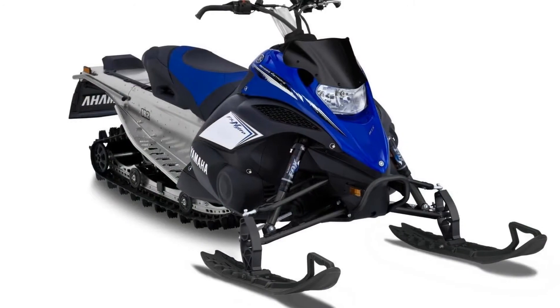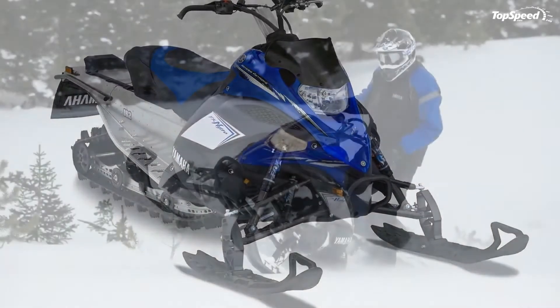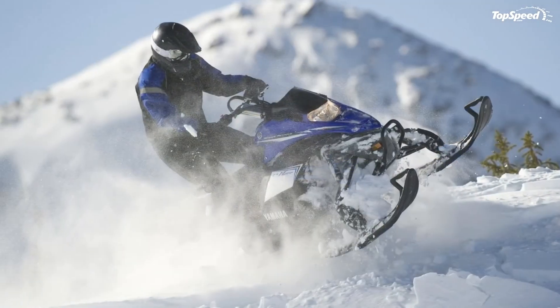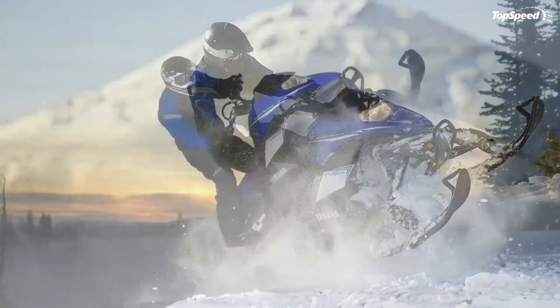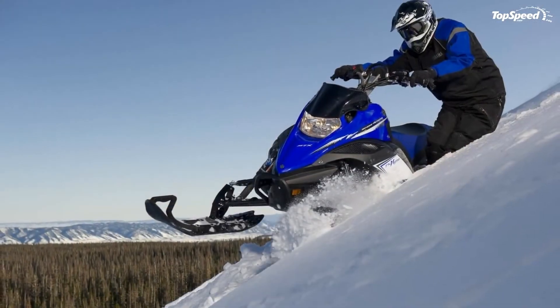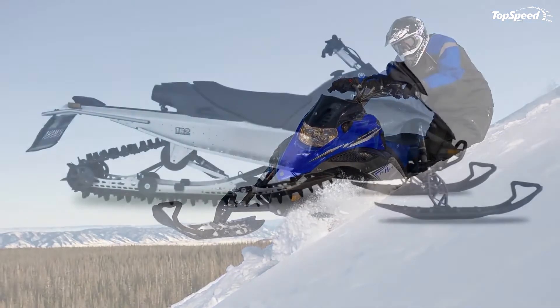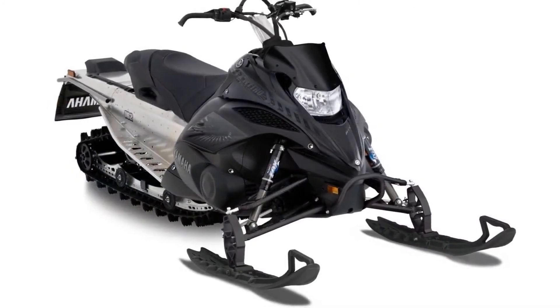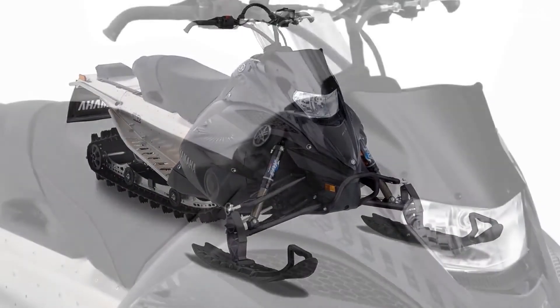18 Degrees Track Approach Angle. With Pro Mountain Air Rear Suspension, you reap the benefits of an 18-degree track approach angle, getting your snowmobile on top of the snow quickly for exceptional deep snow action. The efficiency of the design also results in higher track speeds, on a par with the FX Nitro MTX's hill climbing prowess.